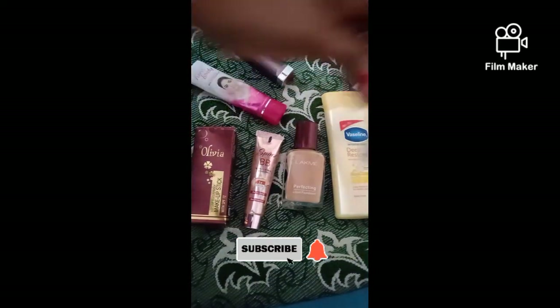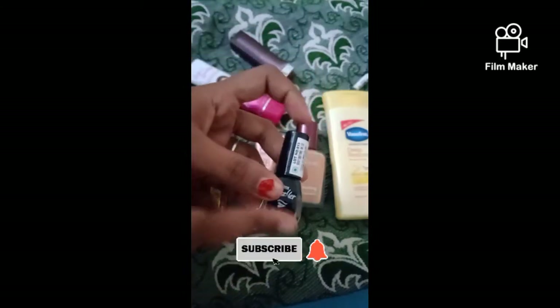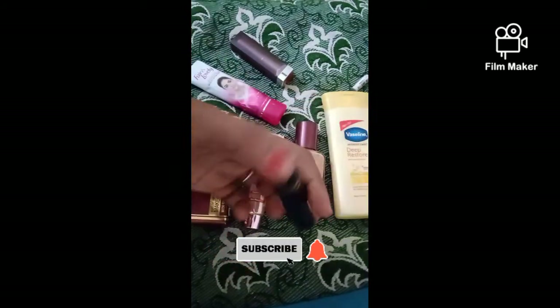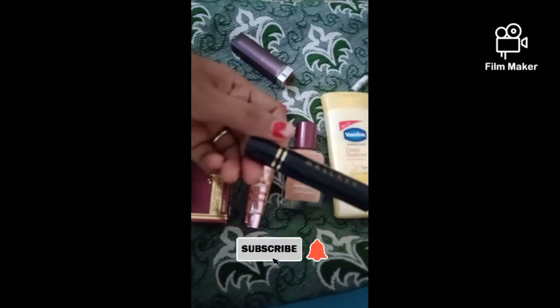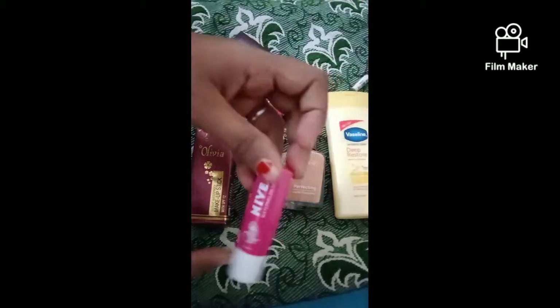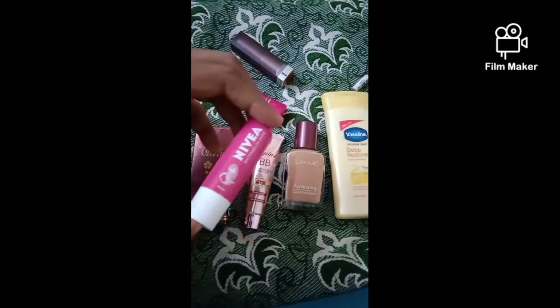Now we are going to do the eye liner — the Dazzler eye liner. This is a mascara, a blue mascara. Next one is the lip balm.